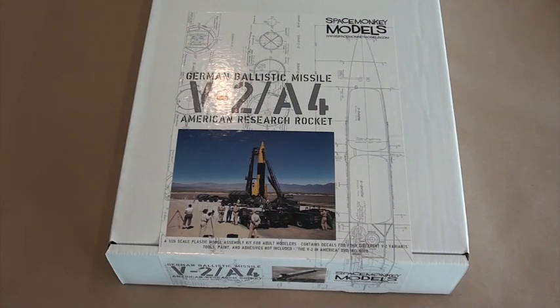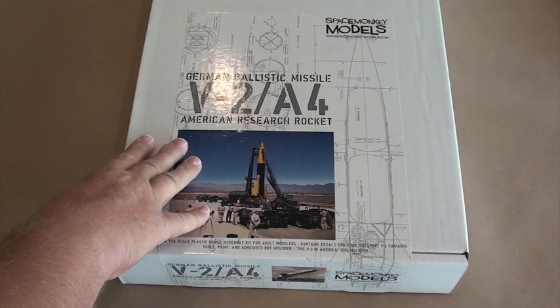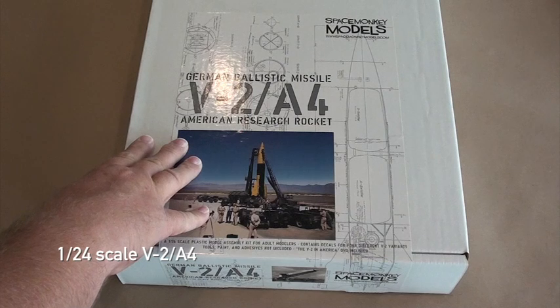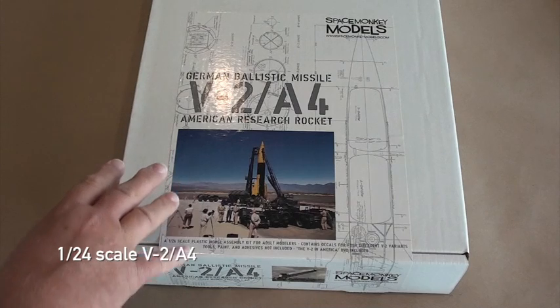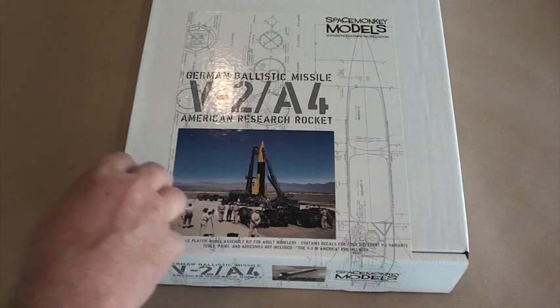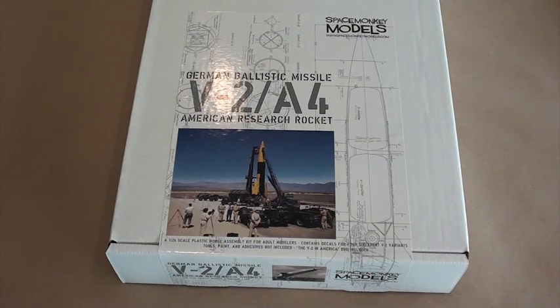Hello fellow modeling enthusiasts, James Duffy here and it's time for another unboxing video. This time we'll be taking a look at the 1/24th scale kit of the German V2 A4 ballistic missile offered by Space Monkey Models. Space Monkey Models is my very own company and I started it a few years ago to create this kit and bring it to market for others to build and enjoy. I had a couple of requests from folks who wanted to see a closer look at the kit and some of the parts inside, and an unboxing video seems to be a great way to do that.